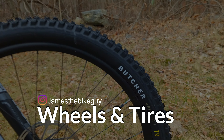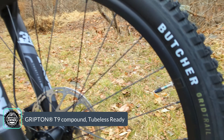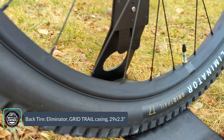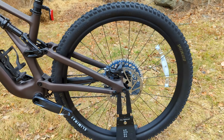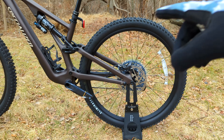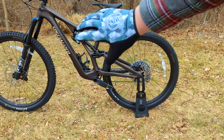The Stumpjumper Evo rolls on a Butcher-Eliminator tire combo. Up front is the Butcher T9, a super grippy, very tall treaded tire in 29 by 2.3 — T9 being their stickiest rubber compound so it really hooks up — mounted on Specialized 29-inch hookless alloy rims with 30-millimeter internal width and tubeless-ready setup. Out back is the Eliminator Grid Trail tire in T7 compound, which is slightly less aggressive and faster rolling with a harder, more durable rubber. Stock it runs a 29-inch rear wheel, but because of the high/low horst-link adjustment, you can swap to a mullet setup running a 27.5-inch plus-size tire out back while keeping the 29 up front.